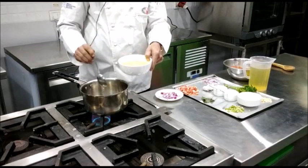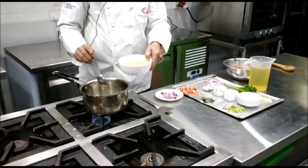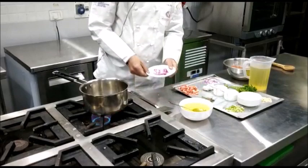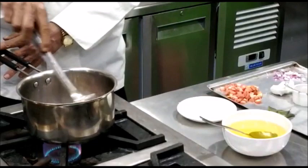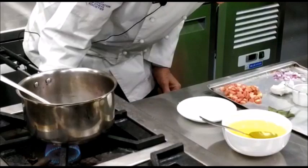Now to begin with, we take some oil in a saucepan and add the onion to it. We sauté the onion on low heat till it's slightly brown in color.